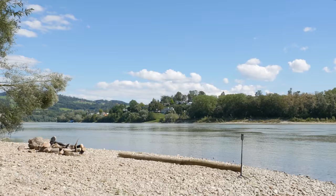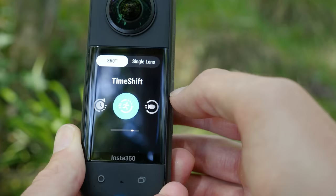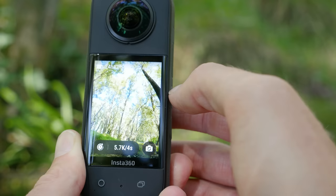Set up your Insta360 X3 and record a standard video where you perform the timelapse push movement, then switch to the timelapse function and capture a timelapse.